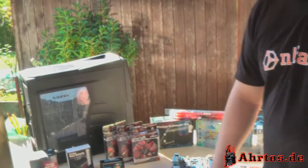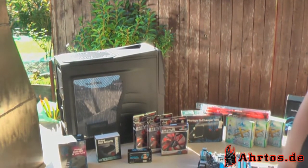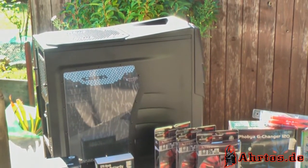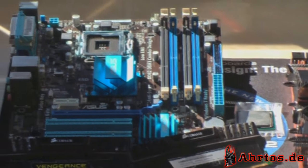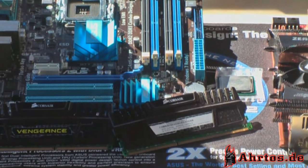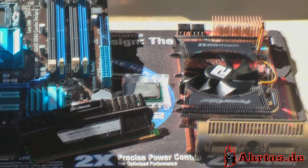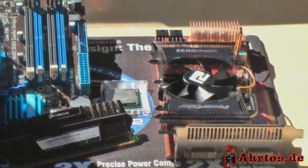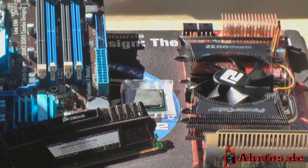Das Ganze wird eingebaut in unserem Cooler Master CM Storm Gaming Brands Gehäuse – das Enforcer – was wir am gestrigen Tag schon größtenteils umgebaut haben, um das Projekt besser realisieren zu können und die Platzverhältnisse für die Radiatoren zu maximieren. Als Hardware wird ein Asus P5G41C MLX mit 775er Sockel verbaut, dazu Corsair Vengeance Speicher mit 1866 MHz Taktung CL9, eine ATI 4890 von ZeroTherm mit Kühler, sowie ein Intel Q6600.